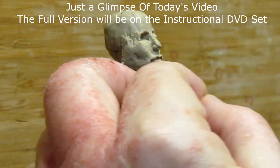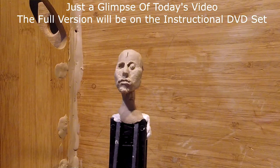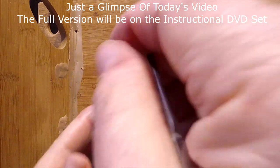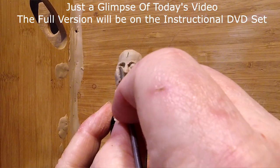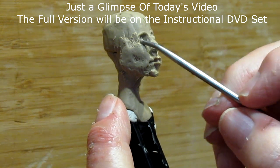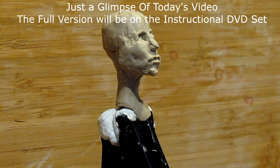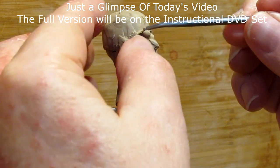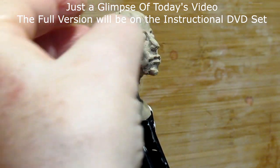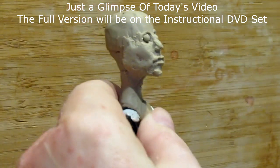The eyeballs are just a little too far back. I'm going to move it up a little bit, putting just a tiny piece of clay back behind it. Yep, that's better.